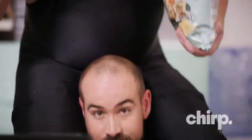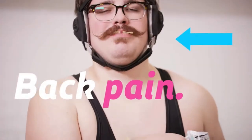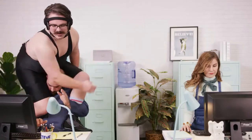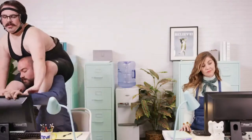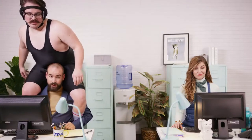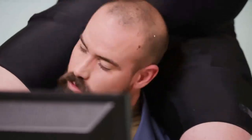Hi, I'm Spencer, and this is my back pain. Sitting at the computer all day really takes its toll on my back. It's super annoying. I just wish there was a way to relieve the pain.